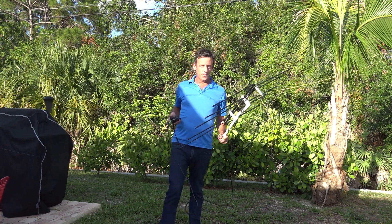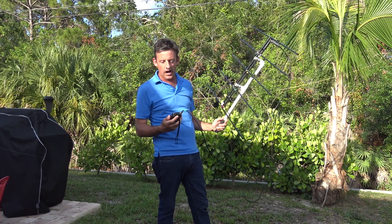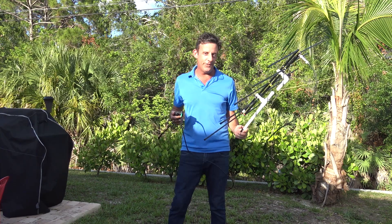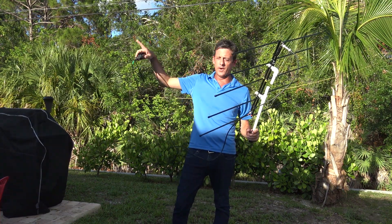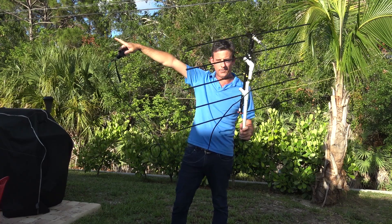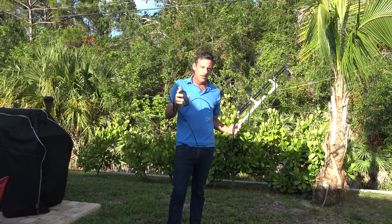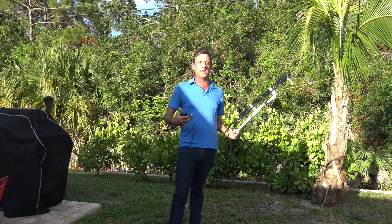Hello everyone, this is an impromptu video. KJ4Y is here. We're going to use the Elk Log Periodic with the ICOM ID-52 handheld to work SO-50 satellite on an impromptu pass from 330 degrees azimuth. We're going to see if I can do it with the ID-52. I don't have my hat on, my glasses, or anything planned — I just jumped out here. Let's get it done.